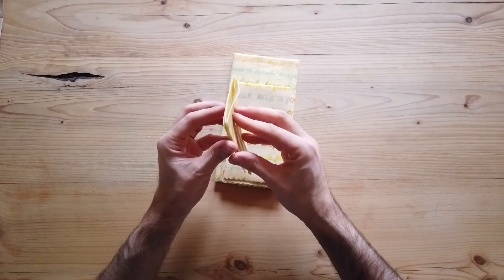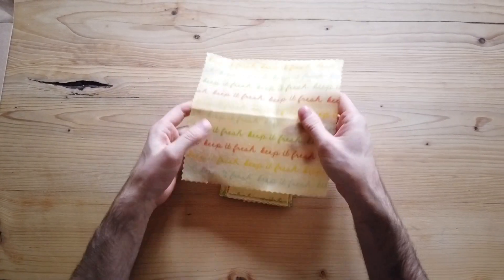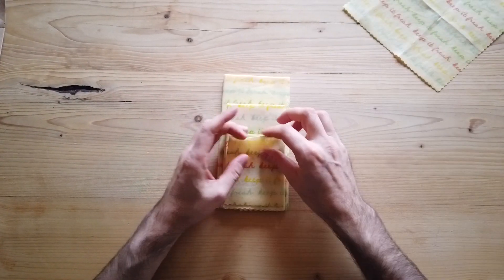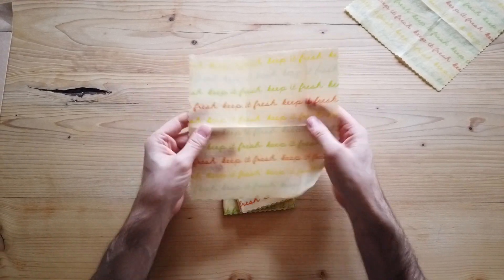It starts off with two of our small wraps, which are 20 centimeters by 20 centimeters. Nice and sticky, good for keeping an avocado fresh or half a lemon fresh. You can even make little pouches out of them to put snacks and nuts in.